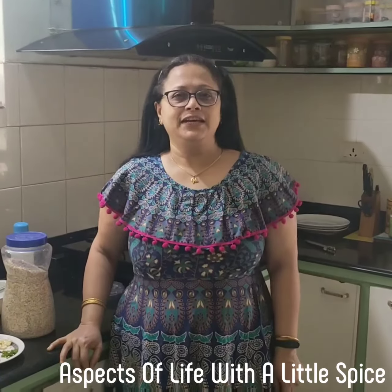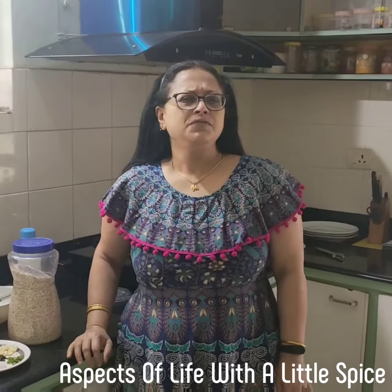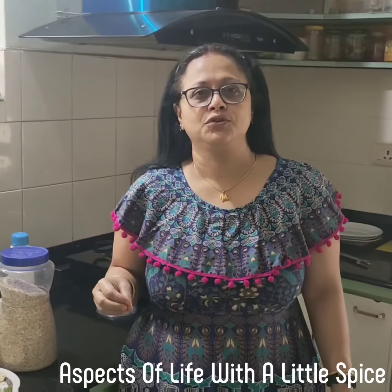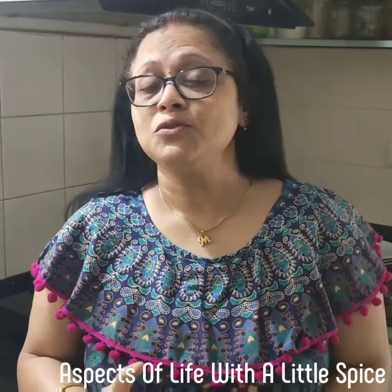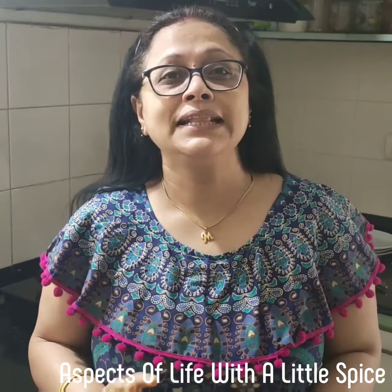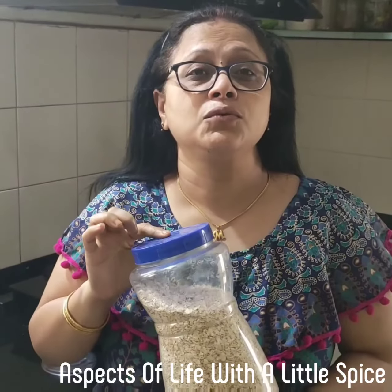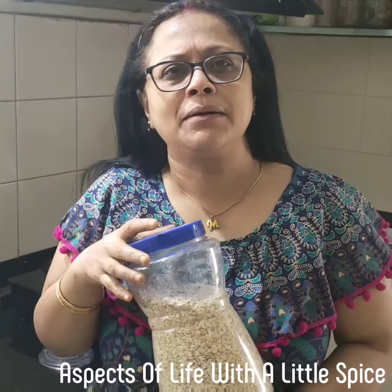Good morning friends. Today let's make a healthy breakfast out of oats. We are tired of having oats with milk, nuts, and fruits. Today I will make an oats chilla, but mind you this oats chilla won't have maida or besan. And one thing — use Quaker oats; don't use Saffola oats, the texture does not come out nice.